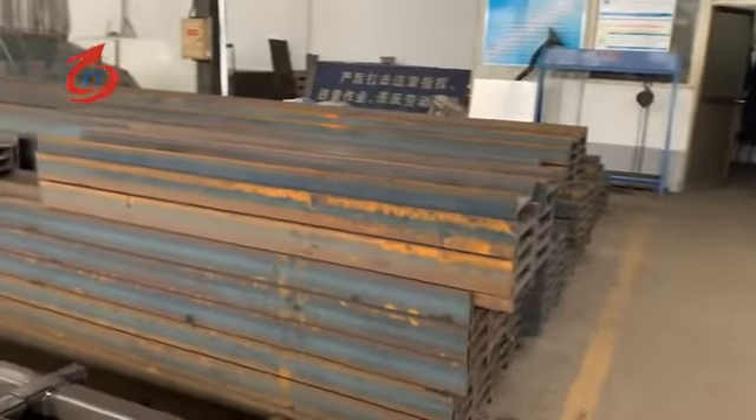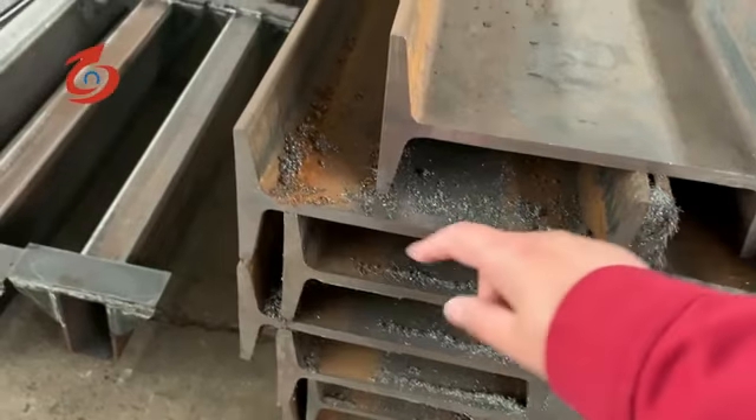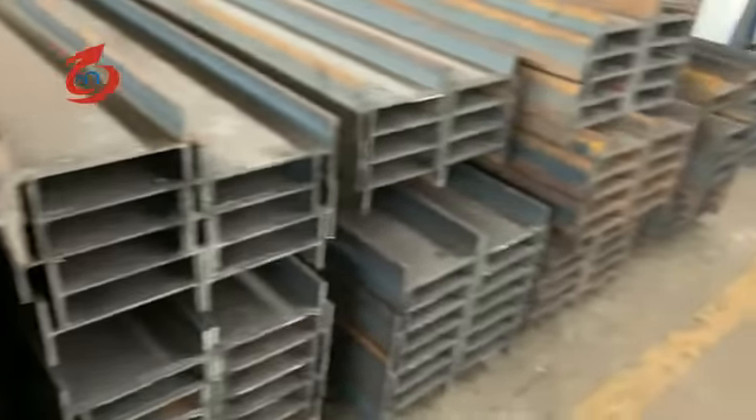You can see the cutting plate. The first piece is very good and the cutting accuracy is very high.